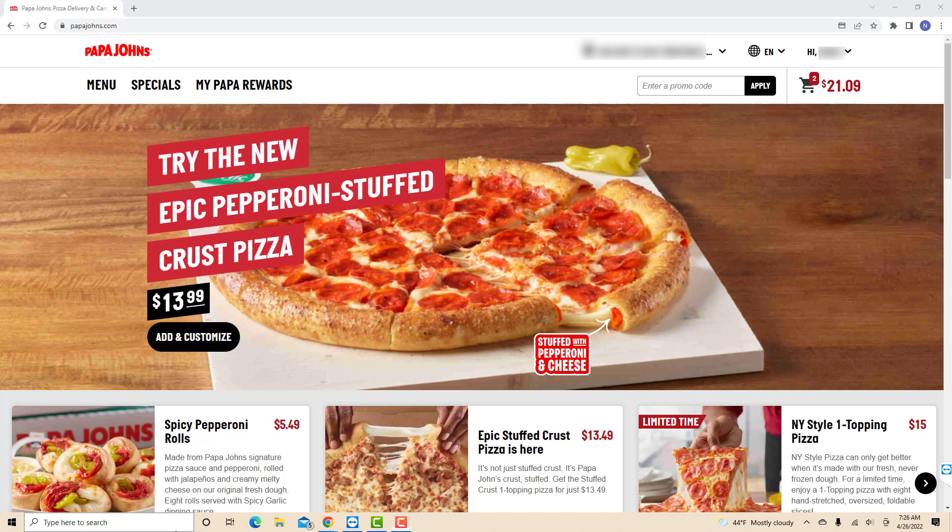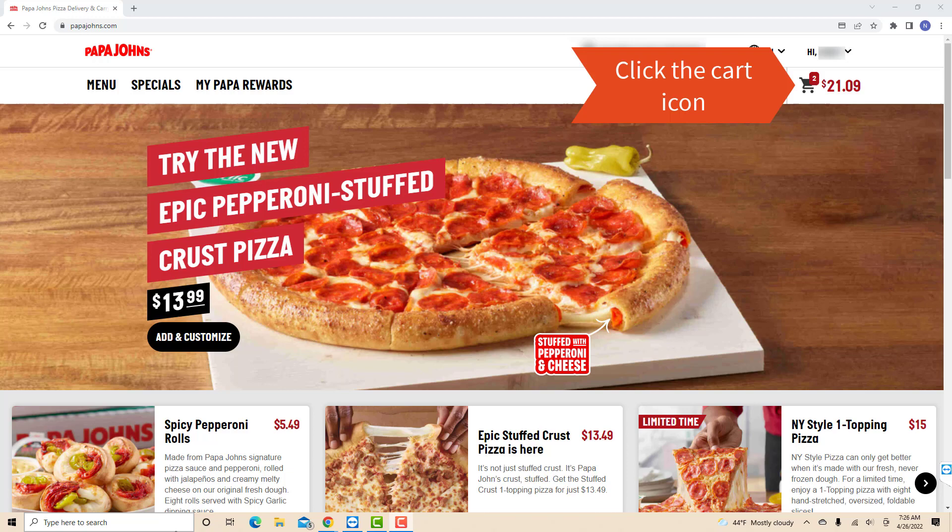Once you're logged in, you will see a cart icon on the upper right side of the screen. Click on the cart icon.